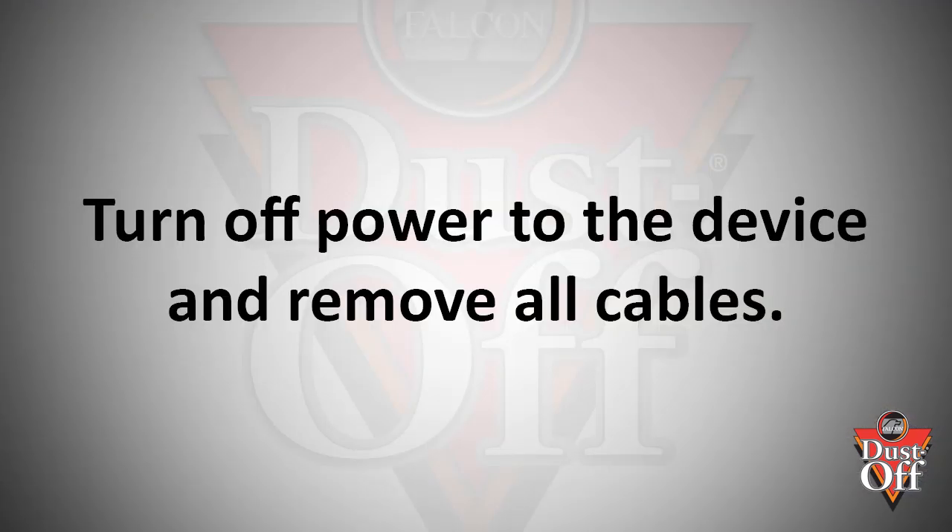Before we begin, we want to turn off all power and remove any cables from your keyboard that are running to your computer, if they are connected. Now, some quick tips on the proper use of a duster.